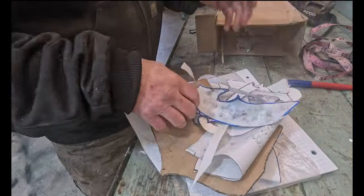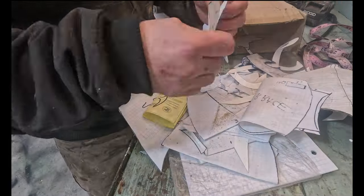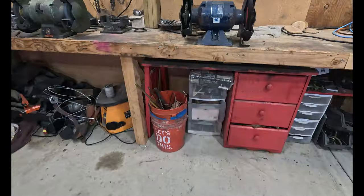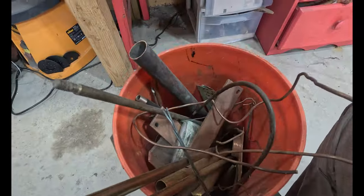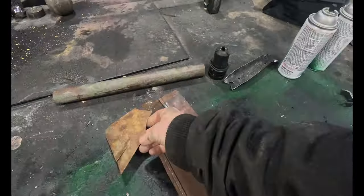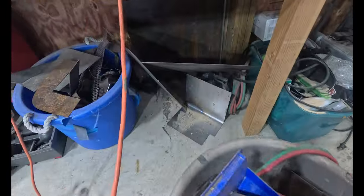Ah, ye olde box of templates. I keep all of the templates that I use for armor, for wooden pieces, for metal pieces of this, that, and the other. You should too. A good friend of mine told me: make sure anytime you're making something that uses a pattern, keep the template. You can expand on it and adjust it in the future.